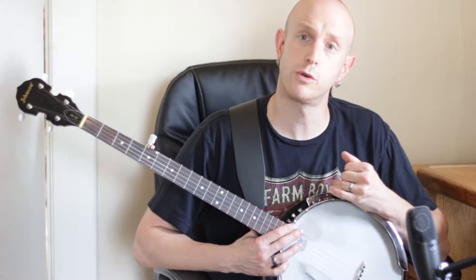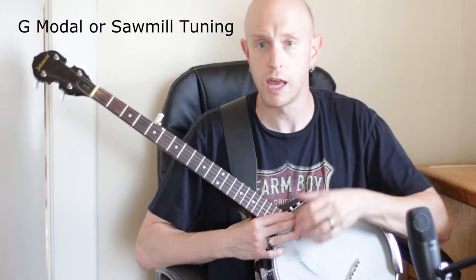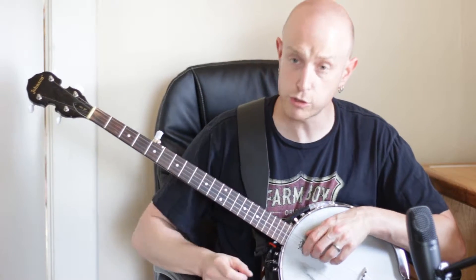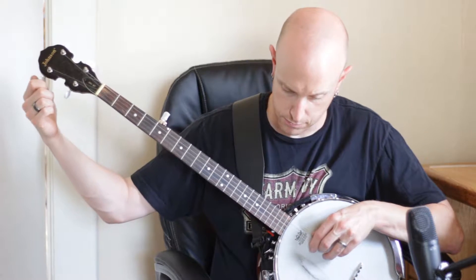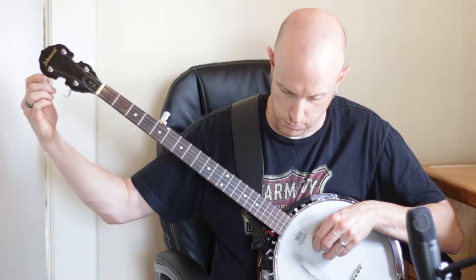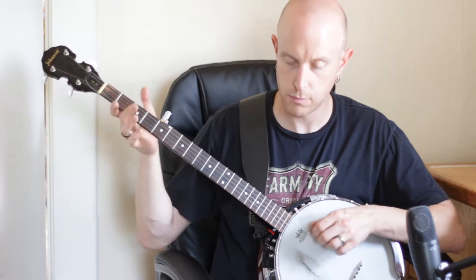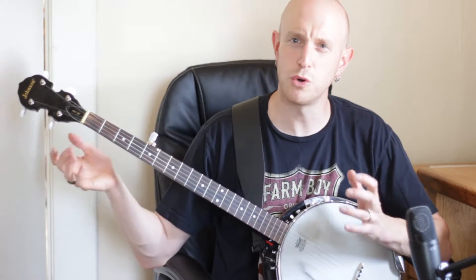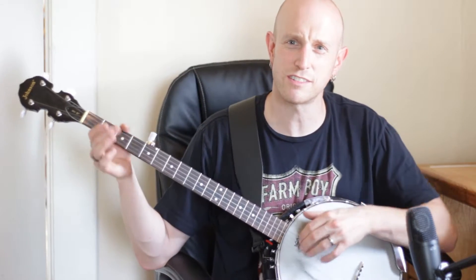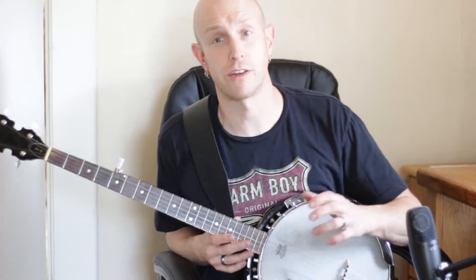This song is in a different tuning — it's known as sawmill tuning or G modal tuning. Normally your second string is tuned to B, but we're going to tune it up to C, so we're tuning it up one half-step. It gives it kind of that cool, mysterious sound — it's a really cool sound.